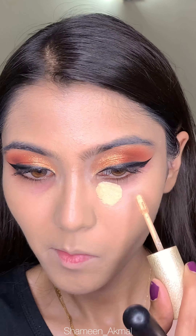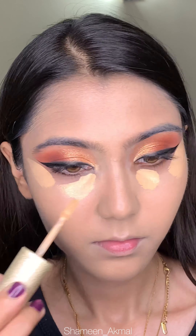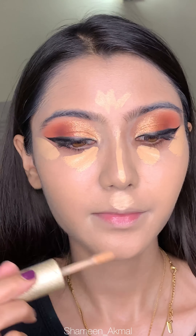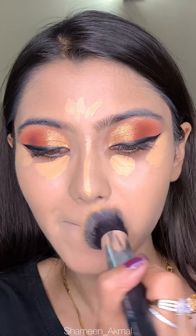After the foundation, I'm doing my concealer. I'm using Miss Rose Concealer in the shade Beige 2 — you can use any concealer. I'll apply it to my under eyes, forehead, nose, cupid's bow and chin, and blend it with the same foundation brush.